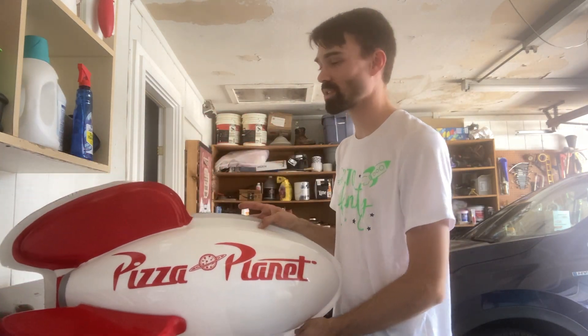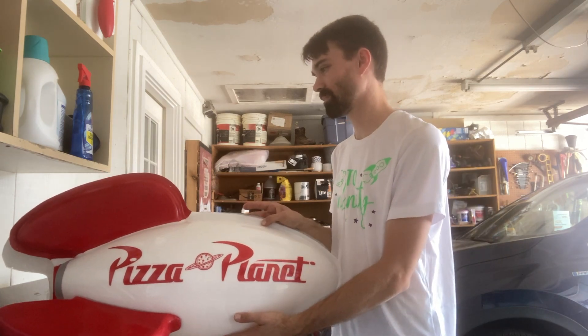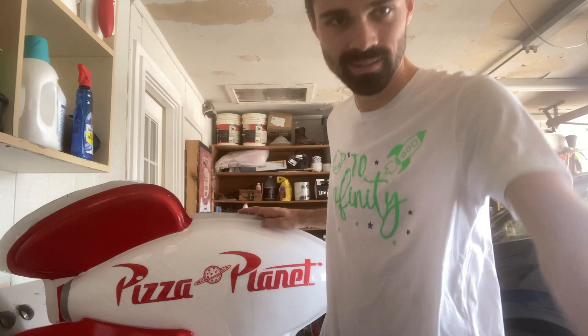I'm going to drill the holes all the way around to stick the sides onto the middle bit. That makes sense, right? Here we go.